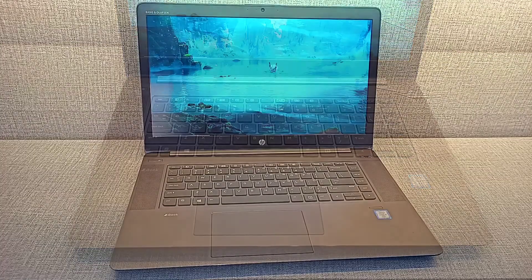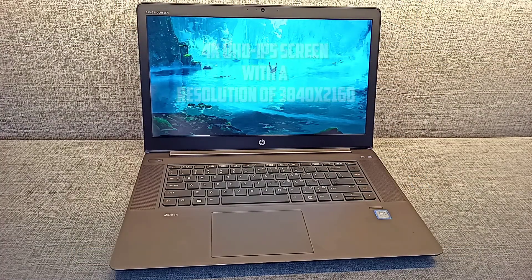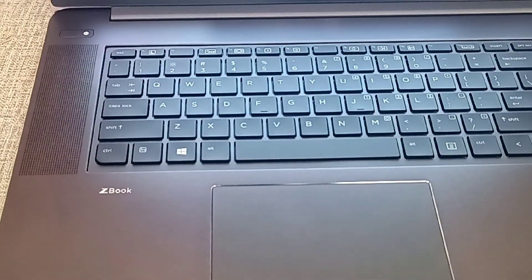Speakers are tuned by Bang and Olufsen. So let's check out how good they are. Let's listen.